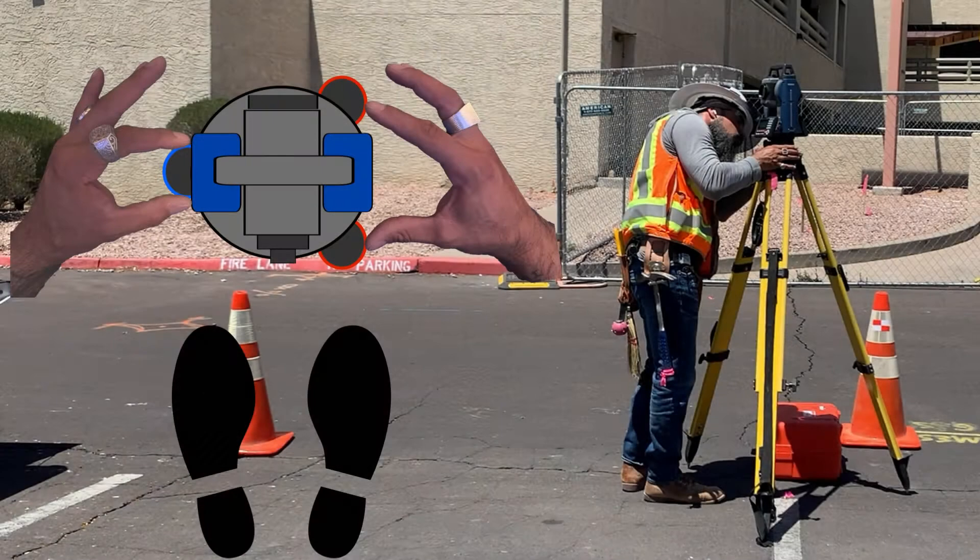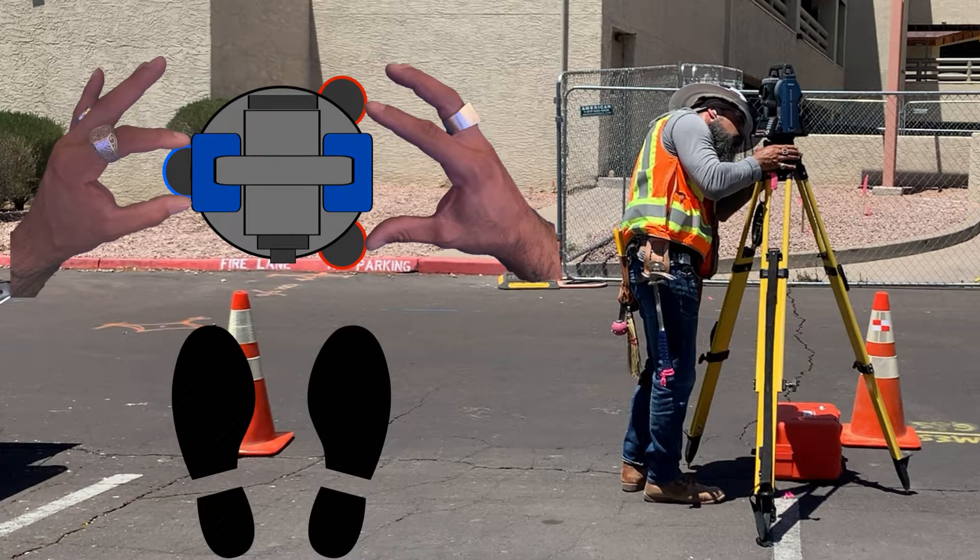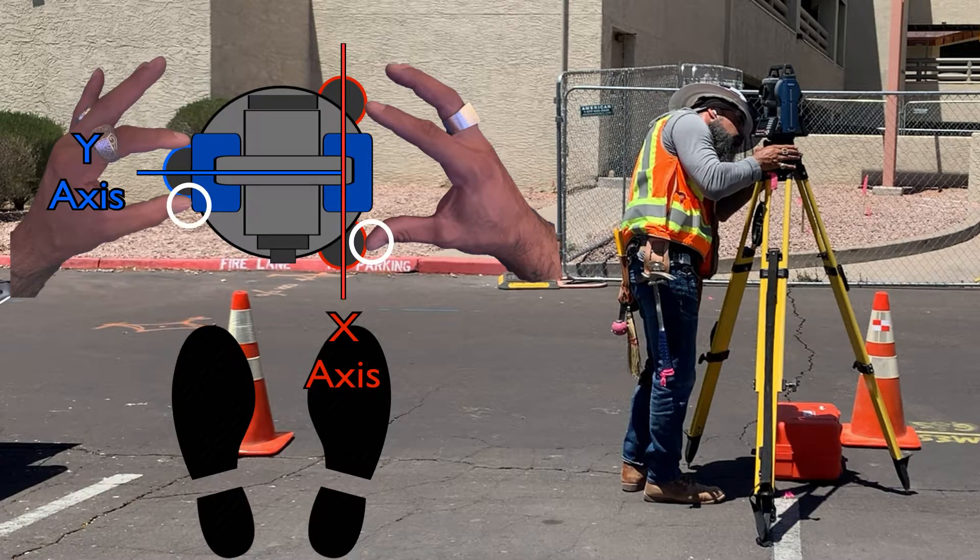I'm adding a diagram to show my body's orientation to the foot screws and my hand placement. I'm parallel to the y-axis foot screw in blue, and my left hand thumb and index finger will control the movement of that axis. I'm perpendicular to the x-axis foot screws, and my right hand thumb and index finger will control both of these foot screws at once, rotating them inward together or outward together. Concentrate on your thumbnails during this exercise.